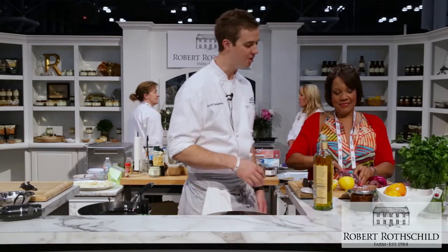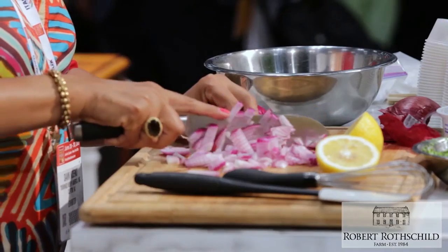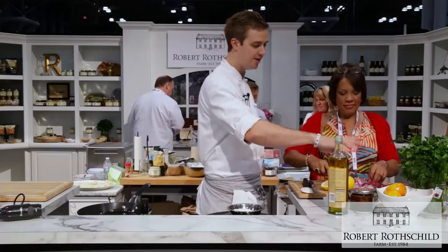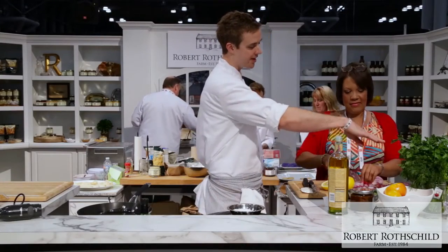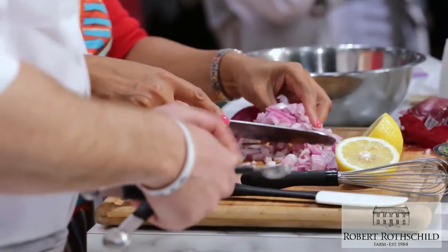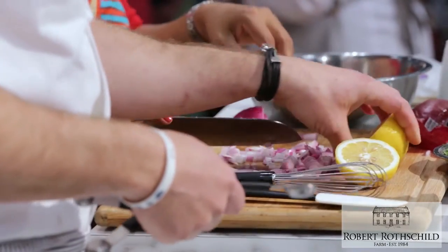We've diced the onions, so that's perfect. You're going to taste this whole thing and season it. Do you like cilantro? Okay, so we'll add cilantro, lemon juice, salt, and then the red onion — as much red onion as you want. You can throw everything in here. I got you a whisk, so all you need to do is throw that in.